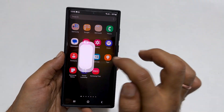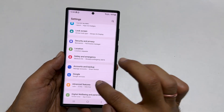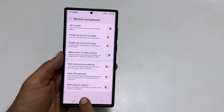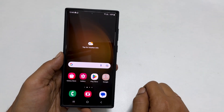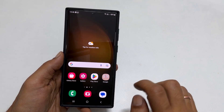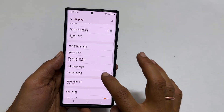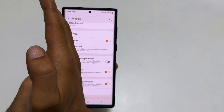Go to Settings and navigate to Advanced Features, then tap Motions and Gestures. Make sure Palm Swipe to Capture is on. Another check you can do is, if you use a screen protector, go to Settings, then Display, and toggle on Touch Sensitivity. Now you will be able to take the screenshot using the palm swipe gesture.